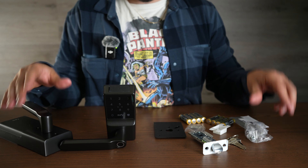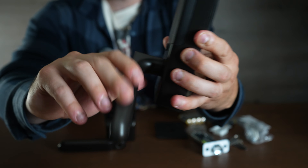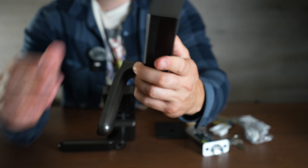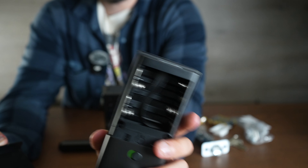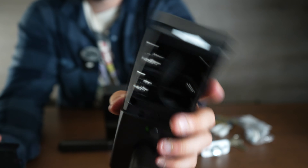In the box we get a number of things. We obviously get the indoor handle — it has a really nice mechanism, feels really nice as well. This is their matte black model. One disappointment is it's battery-operated — it takes eight AA's instead of using a rechargeable lithium, which their smart lock does have. I don't know why they did that.